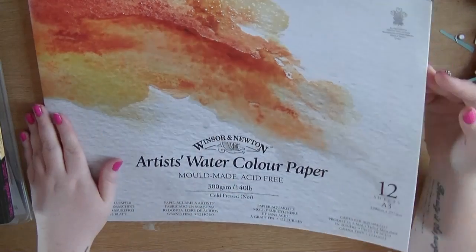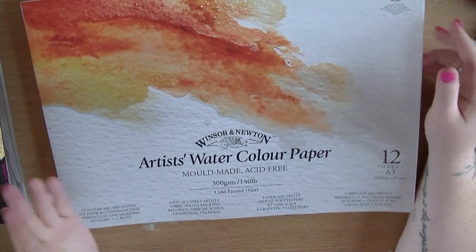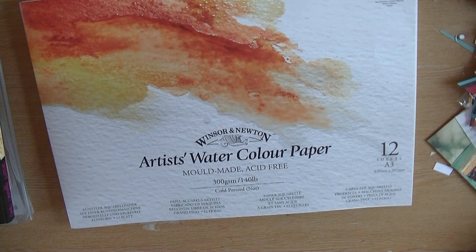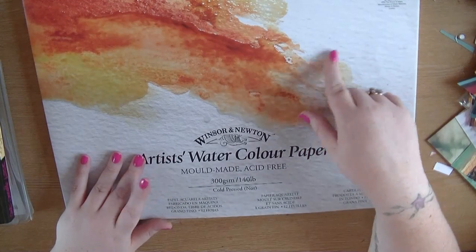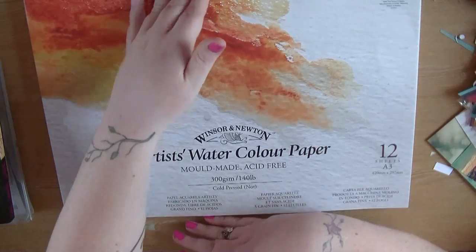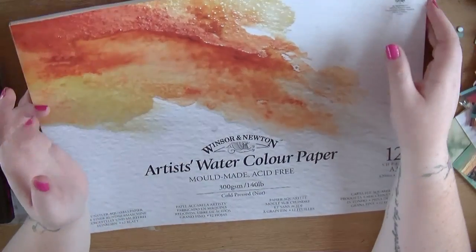First up is just watercolor pads - this is a larger size so I can actually get a 12 by 12 out of it. I got this because I've been using the back of those Prima paintable papers, but I'd actually just used my last one. This is slightly smaller than a 12 by 12, but I always cut mine down and edge it anyway, so I thought that'd be fine. I just wanted to replace those Prima papers.